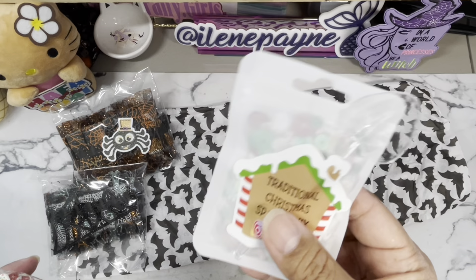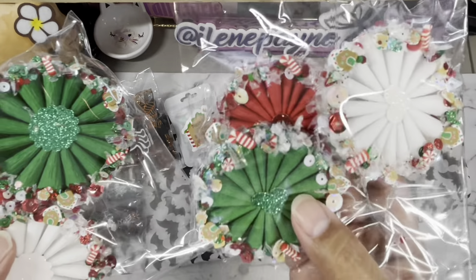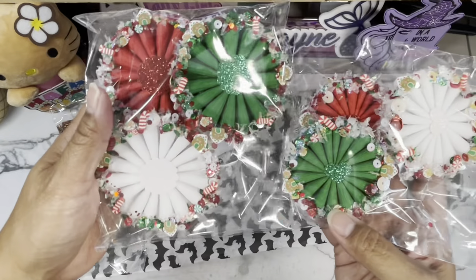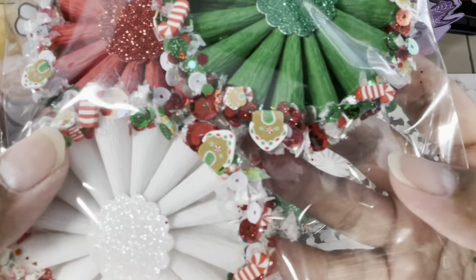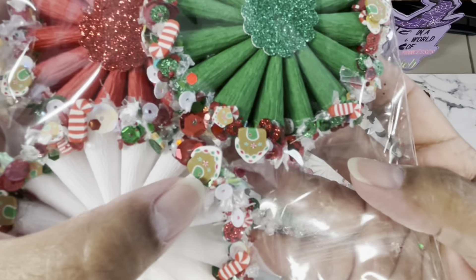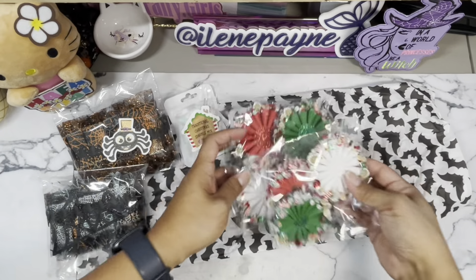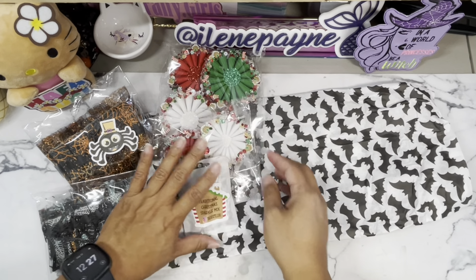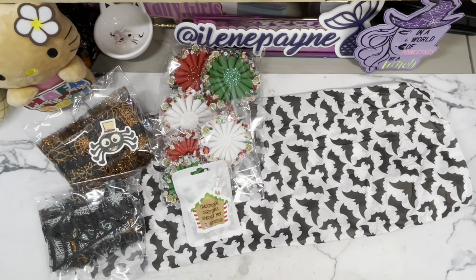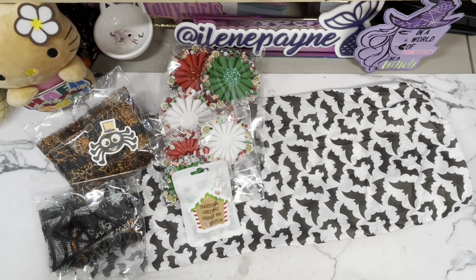I want it just to add to my embellishments. And here's her matching rosette — she's got the regular and the mini, how pretty. Look at these right here — these are clay pieces that she puts on there, how beautiful. So that is one set: you have the regular, the mini, and the sparkle mix. And then I believe this is the pink sparkle collection.